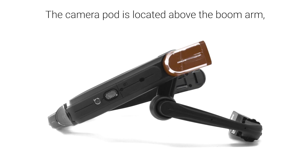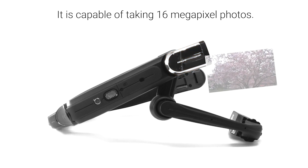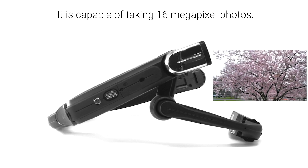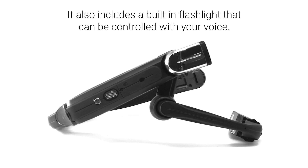The camera pod is located above the boom arm and can be pivoted up and down 30 degrees in either direction. It is capable of taking 16MP photos and 1080p videos. It also includes a built-in flashlight that can be controlled with your voice.